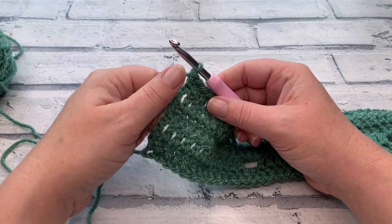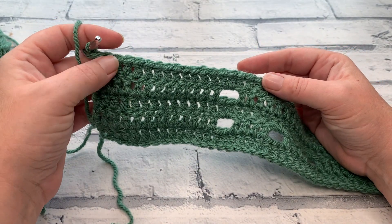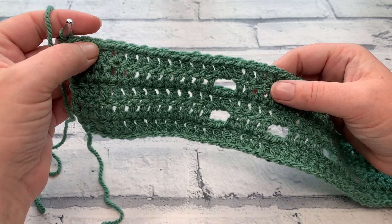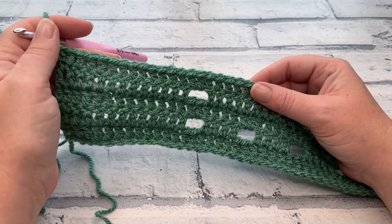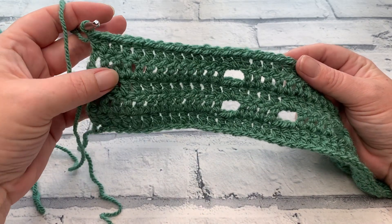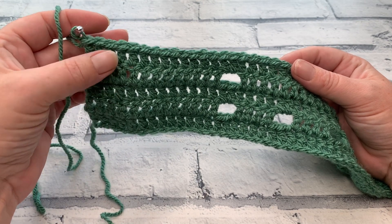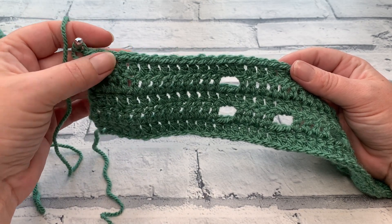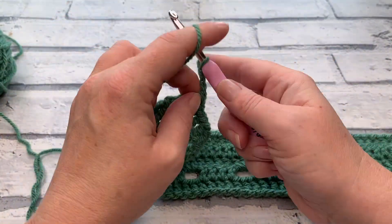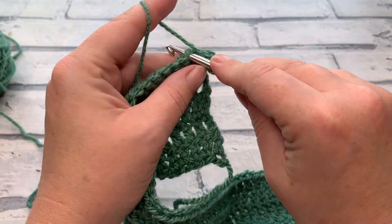At the end of row five, make sure you've worked into your turning chain. For rows six to nine, we're going to be repeating rows four and five two more times, giving us a total of nine rows. So continue making those next four rows and I will meet you ready for row ten.